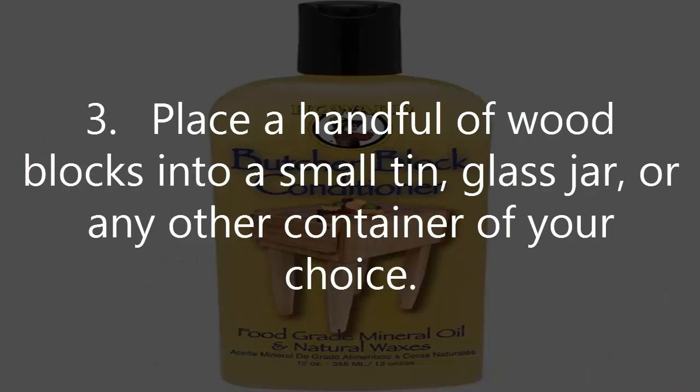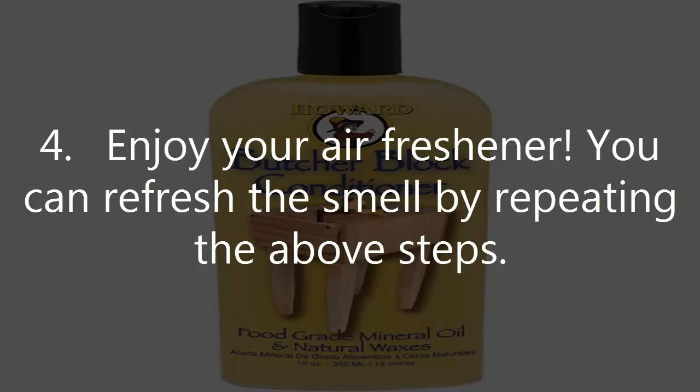3. Place a handful of wood blocks into a small tin, glass jar, or any other container of your choice. 4. Enjoy your air freshener. You can refresh the smell by repeating the above steps.